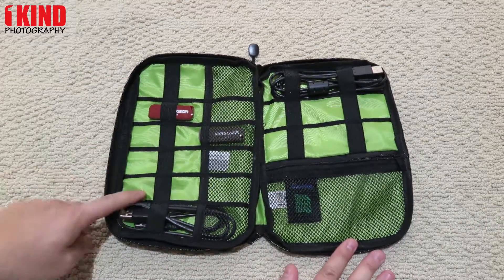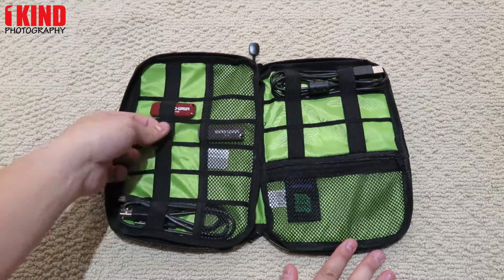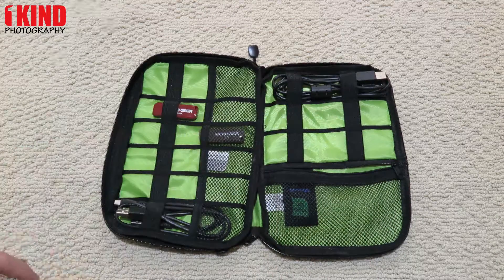When you open it up, you have six slots. Each section has an elastic band to hold the cable. On the right-hand side you have three additional elastic bands to hold additional cables.